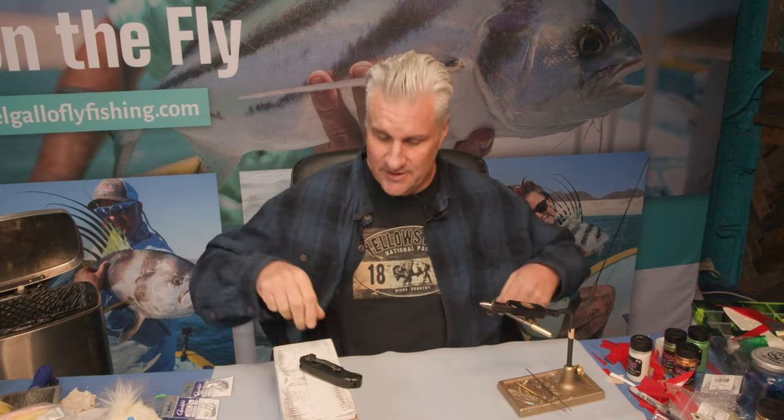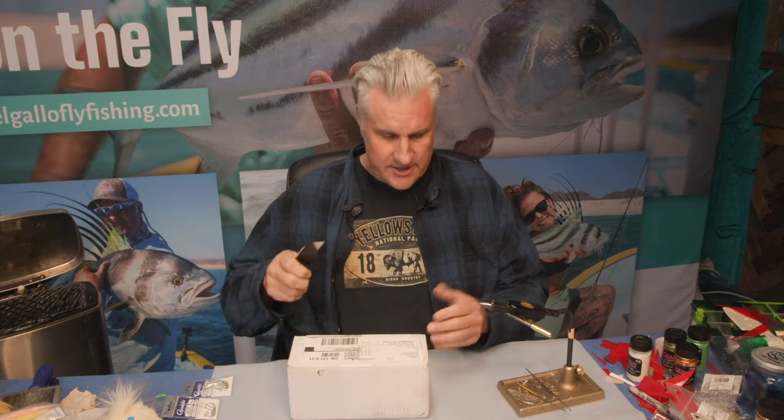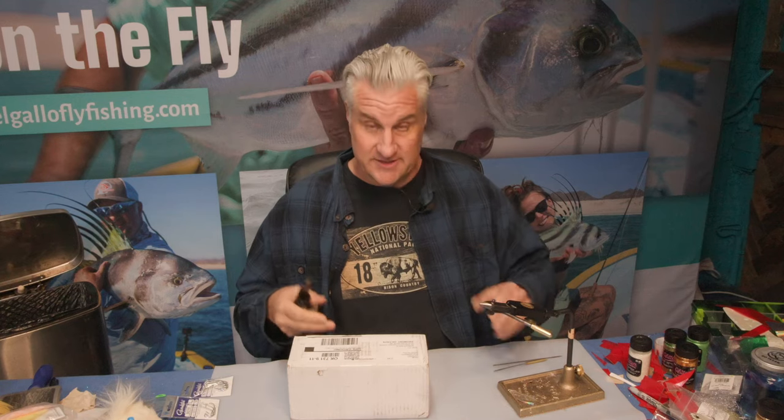Hello everybody, it's Donnie with El Gallo Fly Fishing Lodge and today I've got something that I'm really excited about. This is the unboxing of a brand new fly vise — the Regal Engineering fly time vise. It's something that I've been using for a long time, just not this particular model.